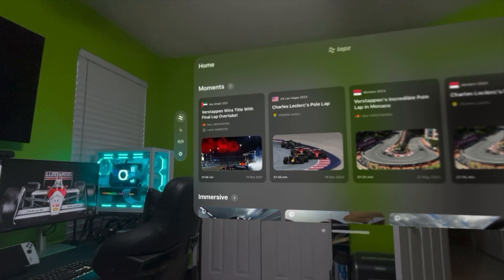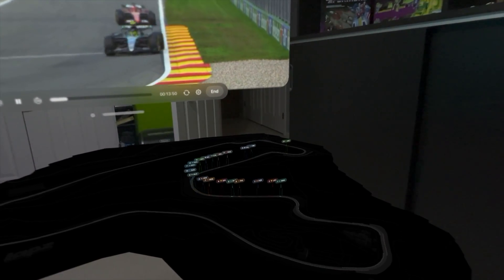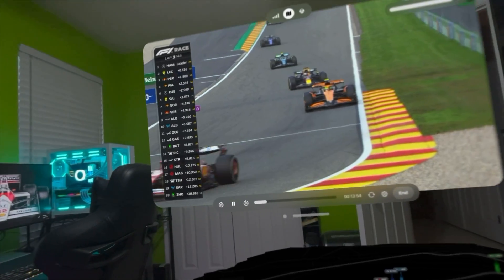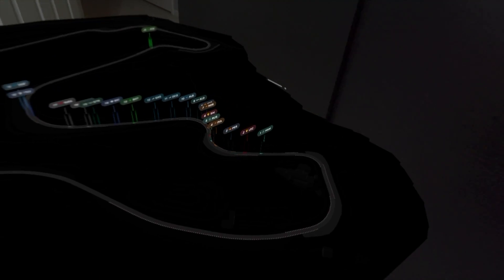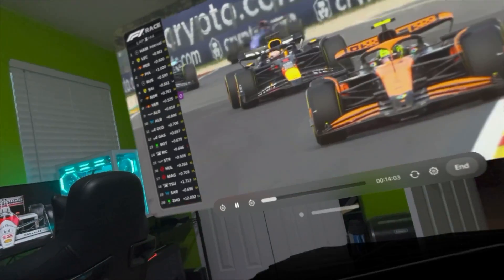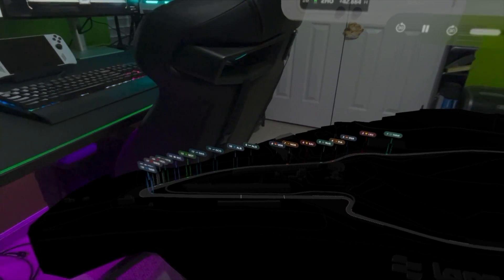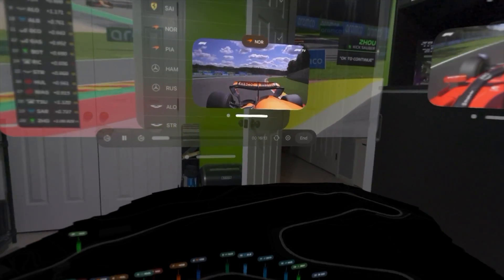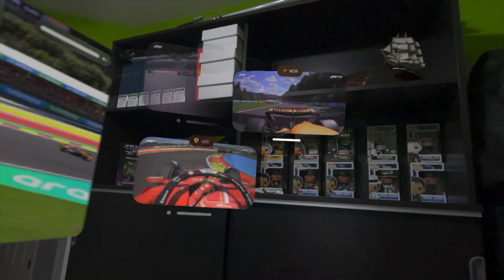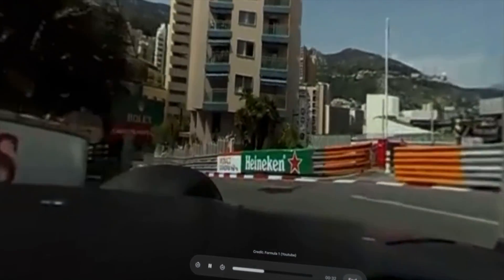Now it's time for our bonus app: Laps, and this one is for all you race fans out there. Laps lets you watch Formula 1 races on the Apple Vision Pro and brings an immersive F1 viewing experience. You can watch live races, qualifications, sprints, and practice sessions, as well as past races and highlight replays. It has interactive 3D model racing maps that let you track the race in real time — you can see the cars and their positions on track, every turn, every acceleration, every moment of action. It also has multi-driver cams and immersive 360-degree videos that put you right in the driver's seat.